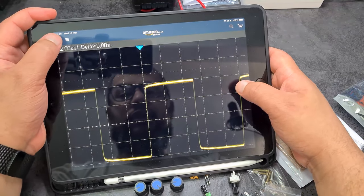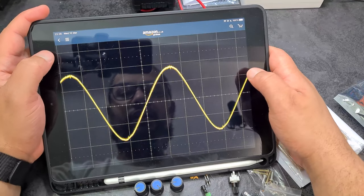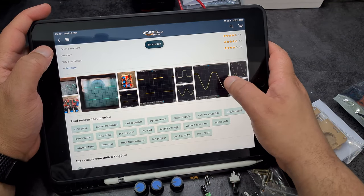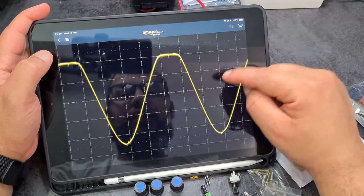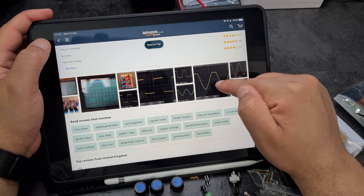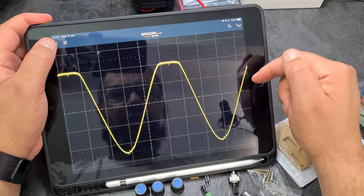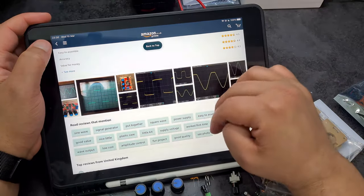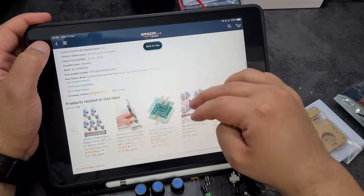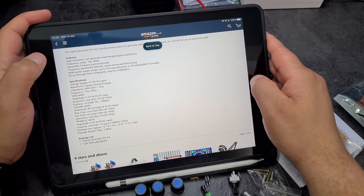According to the reviews, a lot of them show sine waves or square waves that don't look great. That funny-looking one I think that person just had an issue with clipping — I know that happens if you put in too much voltage. The input voltage is actually 9 to 12 volts DC.